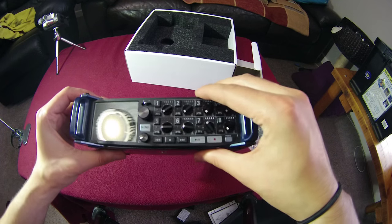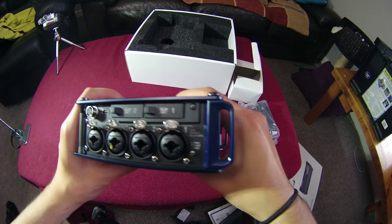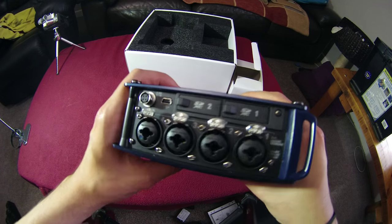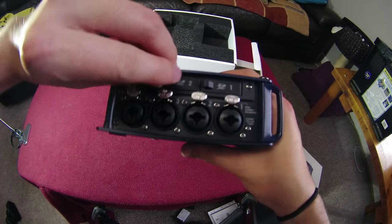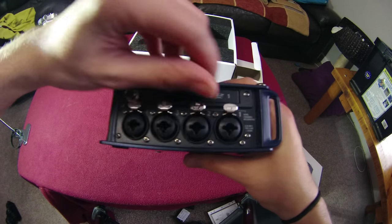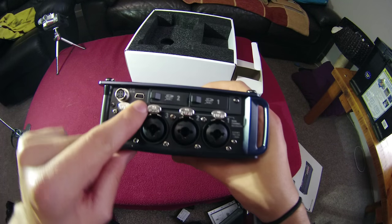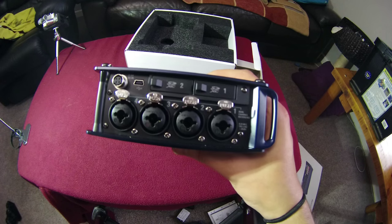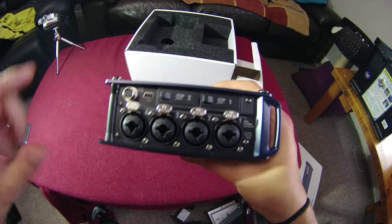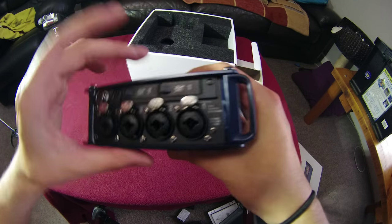Flipping to the left-hand side, we've got four XLR/TRS combo sockets and two SD card sockets with a nice tactile click when you close them. There's also USB, which can be used for data transfer and as an audio interface when the AD19 adapter is connected. There's also a socket for external power supplies.